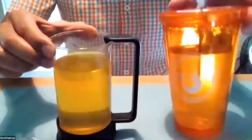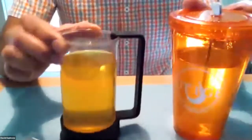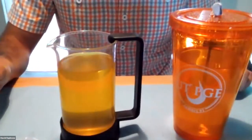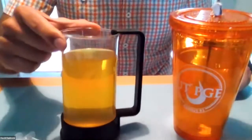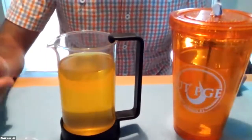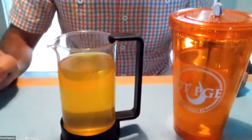Here we have our gelatin that I prepared overnight with a little bit less water than what the instructions say, so we make this more solid. The less water you use, the higher the Young's modulus of the gelatin is going to be.